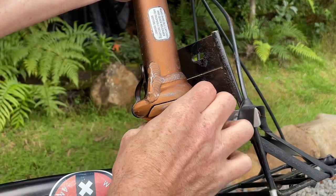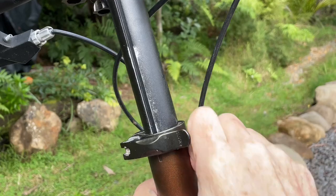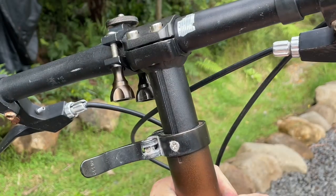The next thing to consider is the folding mechanism on the handlebars. This is really important because this is where a lot of your weight is going to be when you're riding. You do not want the folding mechanism to come open while riding. Make sure it closes, is sturdy, and there is no play. This bike has a two-part folding handlebar, so check these before you buy.